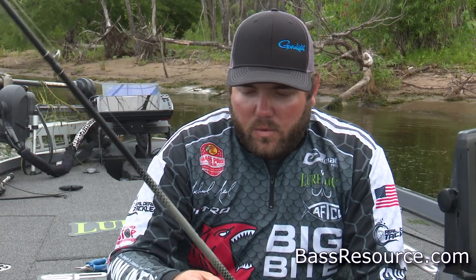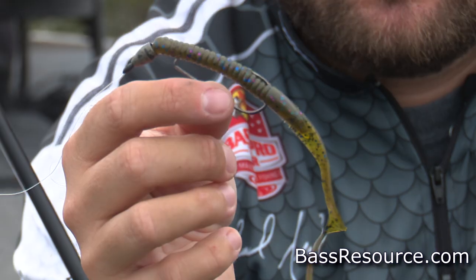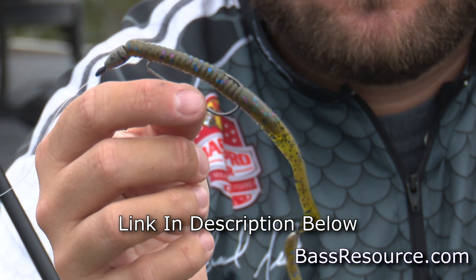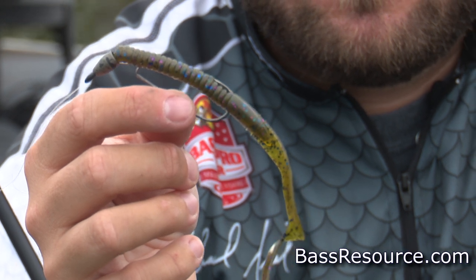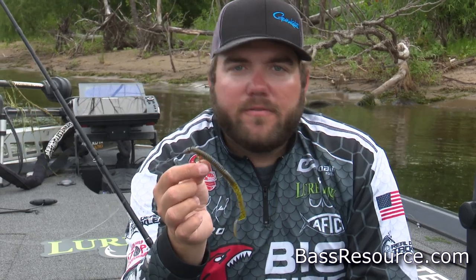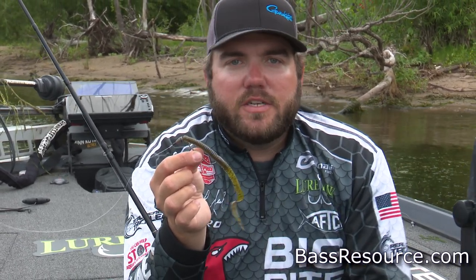A lot of times when you're finding these fish schooling, you're going to try and throw a topwater, a lipless bait, a jerk bait or a soft plastic jerk bait. But one overlooked option is just a simple light Texas rig. I've got it rigged with a 3/16 ounce tungsten, a size 3 Gamakatsu round bend offset worm hook, and just the Baby B2 from Big Bite Baits. It falls really slowly, and you're not going to be fishing very deep in the fall most of the time.